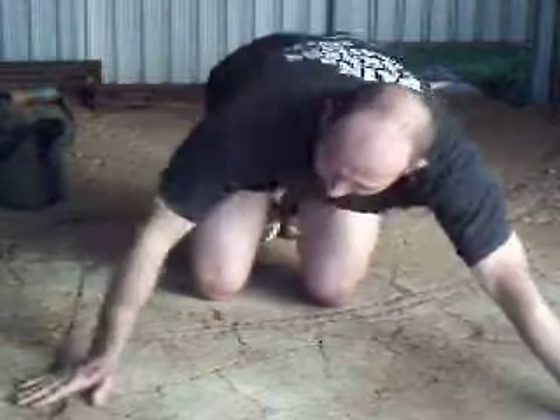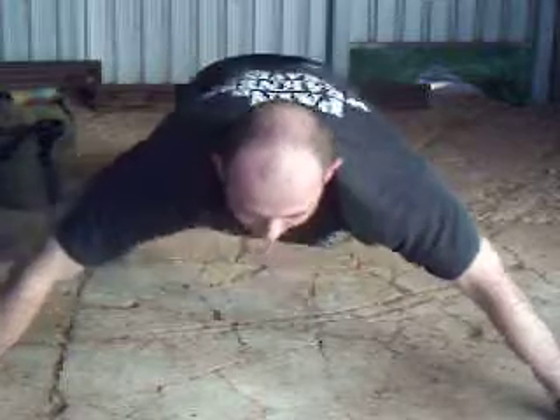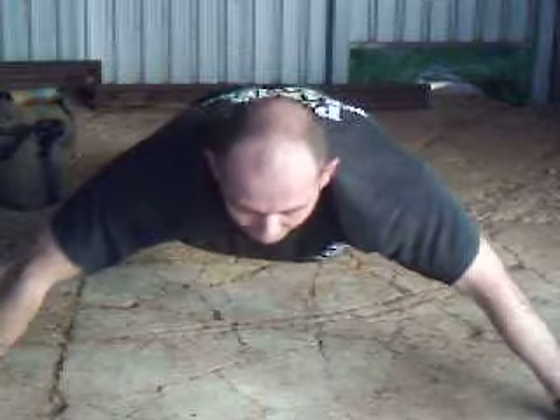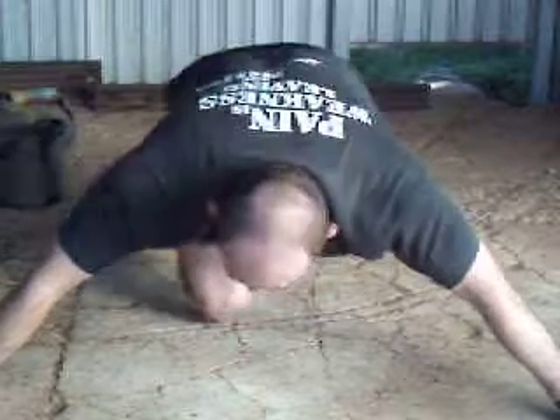Another variation you can do — get your hands out wide. This works your shoulders a little bit better, leading to a more stable shoulder muscle.